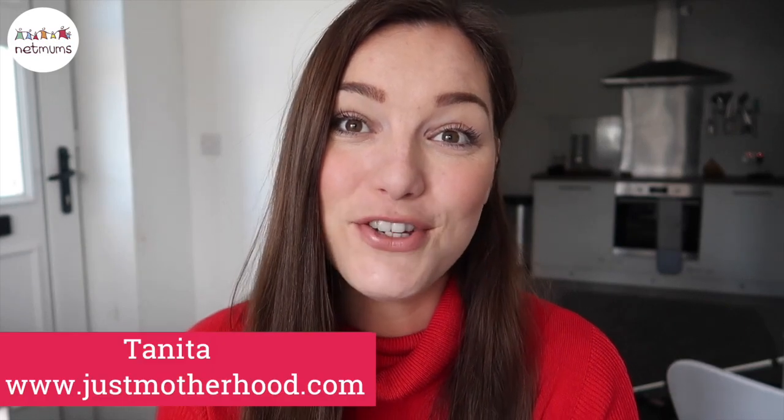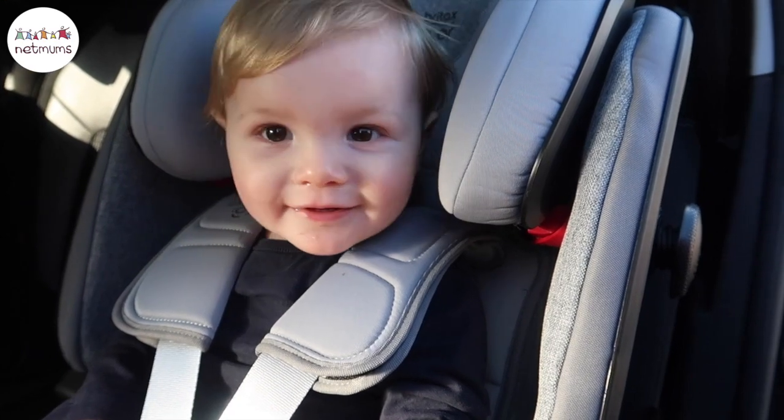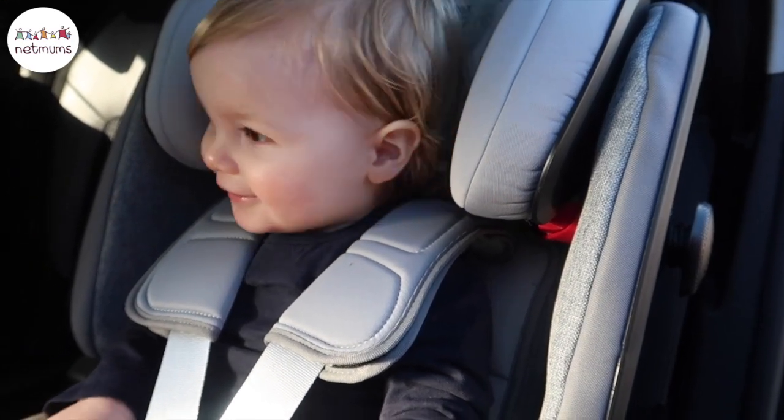Hey guys, so today I'm going to be sharing with you the new Britax Advanced Fix 4 car seat with Isofix. I'm really excited to share it because I'm a huge fan of Britax — I think they're an amazing brand and I love their car seats. This will be our second car seat with Britax. Arthur had the Britax Roma newborn seat with Isofix and it was absolutely fab. He is now 15 months old and I've just moved him up into the next car seat.